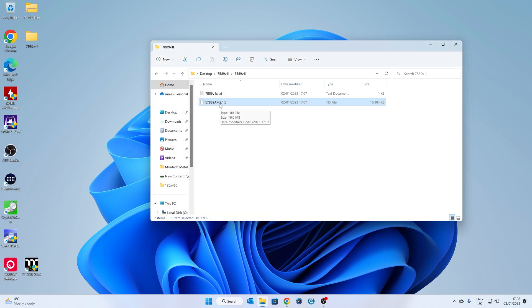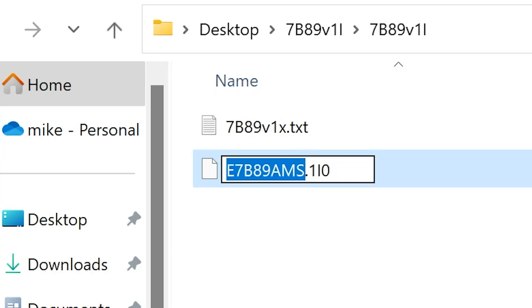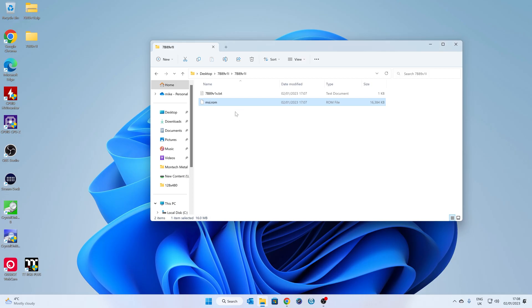Now we need to rename this file. In order for the MSI Flash to work, you need to call the file msi.rom and delete the rest of the extension. Press Enter when happy — it'll warn you that changing the file name may make it unusable, just click Yes. This is a slightly smaller BIOS file than usual — we're used to seeing 32MB files, but this one is 1638KB, as it's a slightly smaller BIOS on this particular motherboard. That file is now ready.